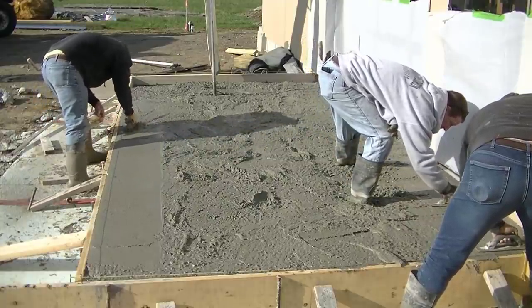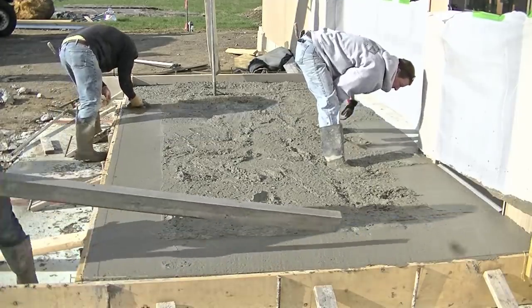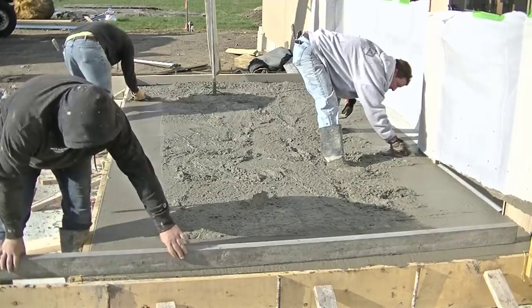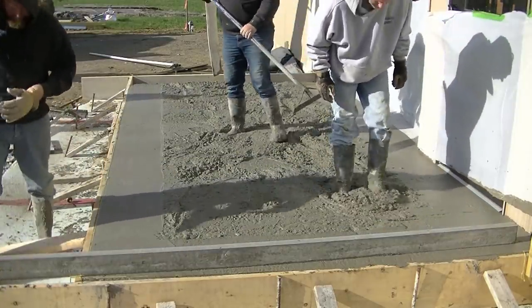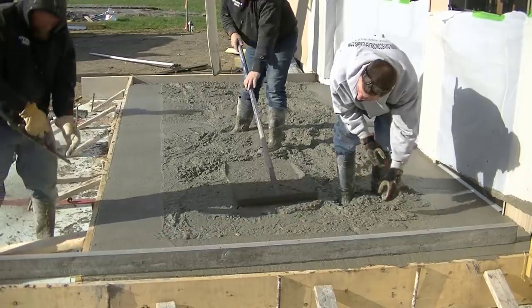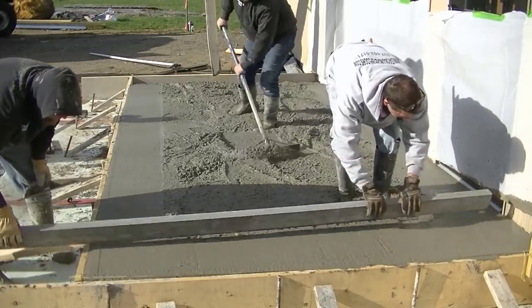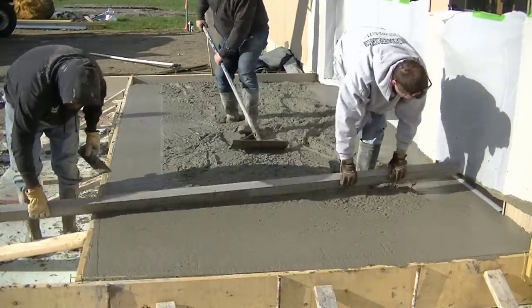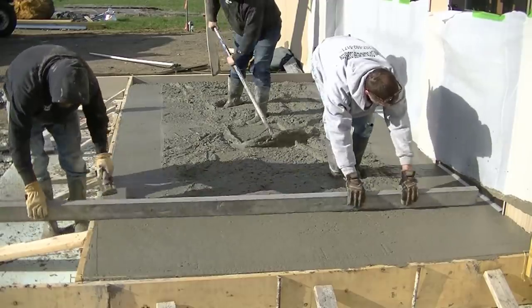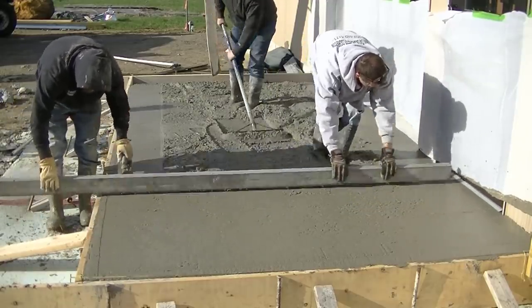Once we get most of the concrete poured out, we've got to mag float our edges. I'm mag floating up near the door, matching the floor inside the brewery, and Luke and Darren are magging the outside edges to the top of the form. We're going to use the magnesium screed to screed with. Darren's going to screed right off the top of the form, and I'm going to wet screed off my wet pad — just making sure I'm scoring on that part of the concrete that I mag floated nice and smooth.